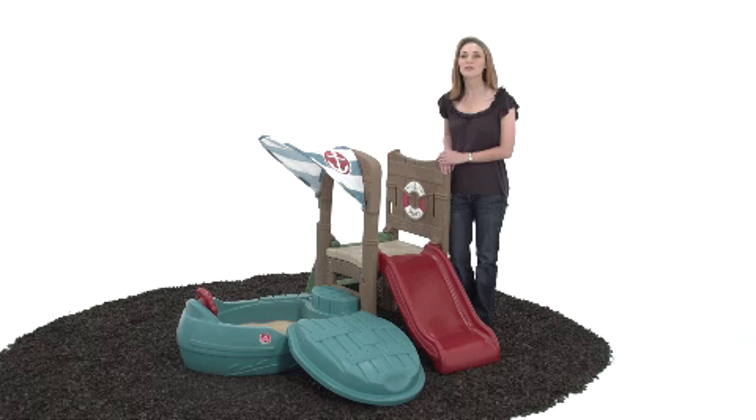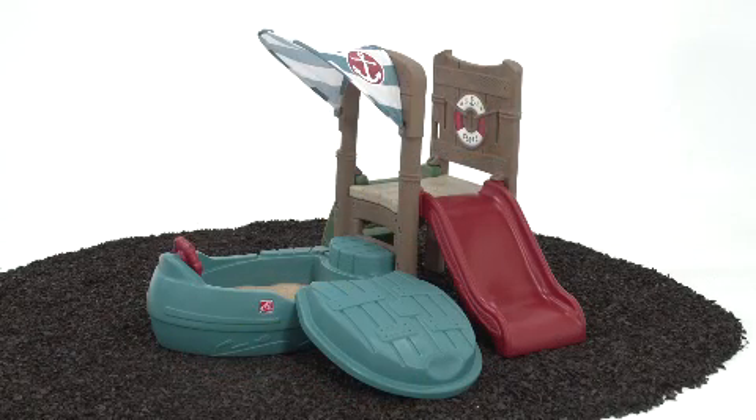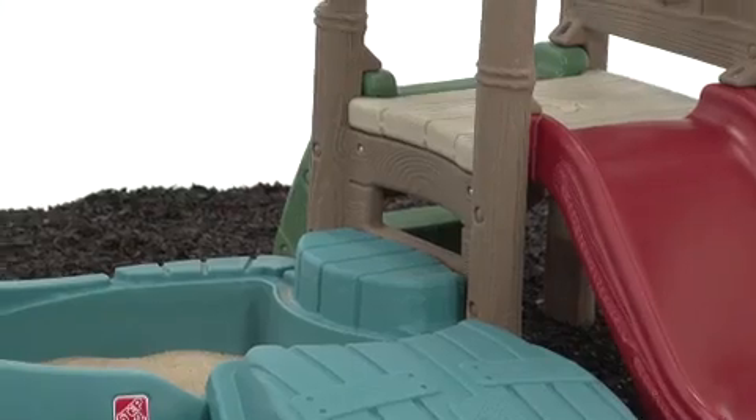When we have play dates, there's plenty for everyone to do in the Dockside Sandbox and Climber from Step 2. It's like three outdoor toys in one. Down below, the durable sandbox is designed to look like a boat, complete with a steering wheel for little skippers. The sandbox comes with an easy-fit lid to keep water and debris out, and to protect the sand between play sessions.